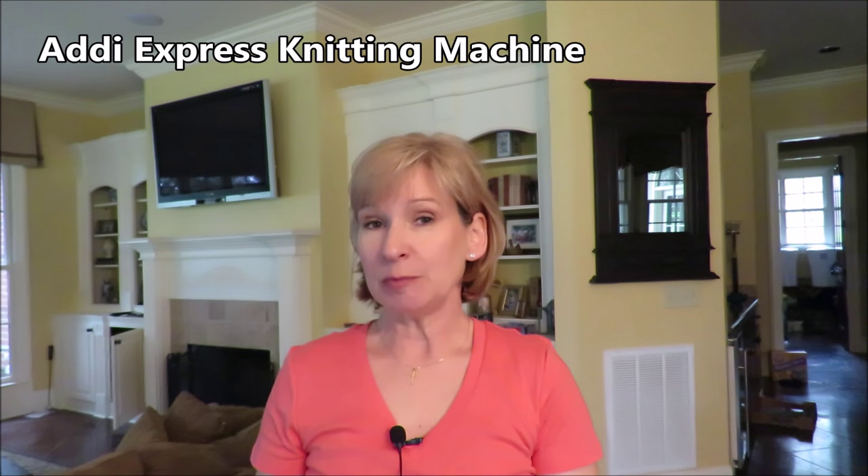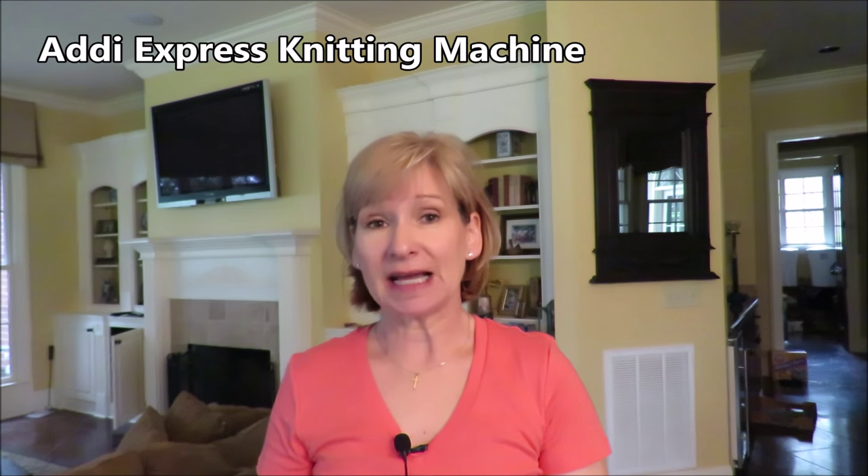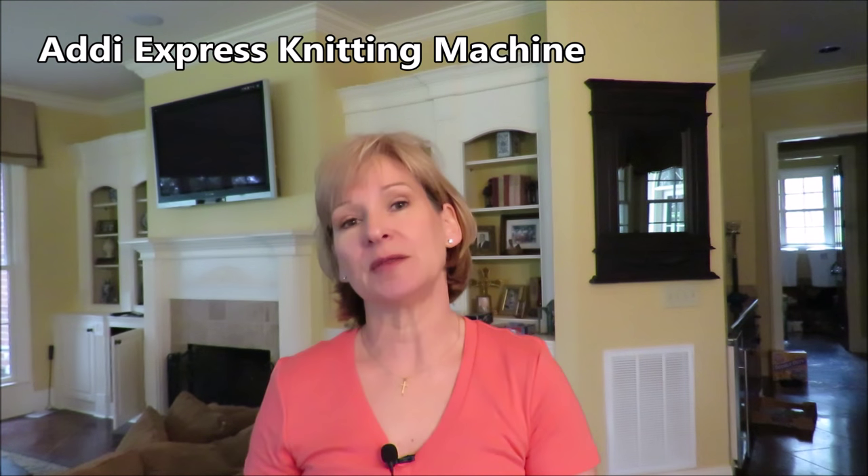Hey everybody, it's me, Margaret, and I have successfully motorized my Addi with a sewing machine motor, but I can easily put it back into manual operation mode at any time. So I'm going to show you how I accomplished that.